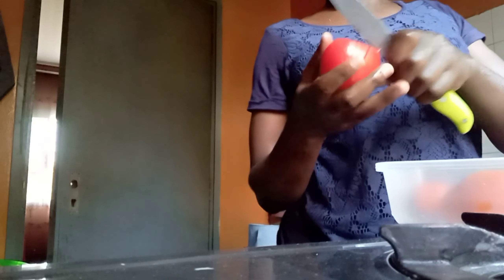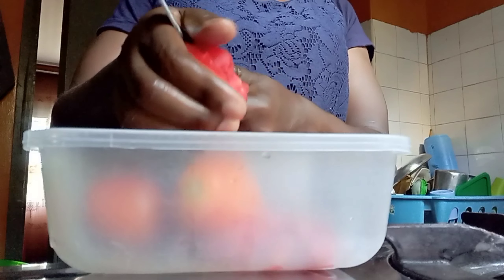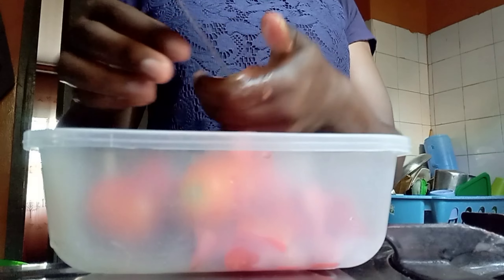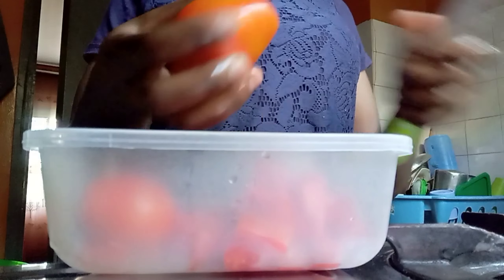Hello guys, welcome to today's vlog! I'm cutting the tomatoes into small pieces because I want to cook ugali, eggs, and mchicha. Comment down below if you love ugali mayai. It's a simple meal you can cook in a few minutes and get to enjoy.